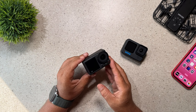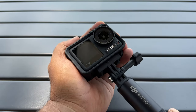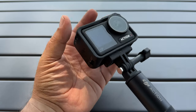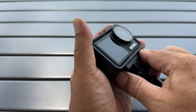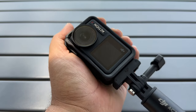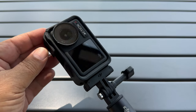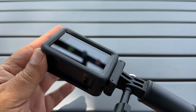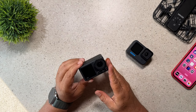Reason number 15 why you may want to choose the Action 4 over the Hero 11 Black is that this camera is easily mounted vertically. If you use the included frame, you can go from horizontal to vertical just by using the magnetic mounting system — it's quick, efficient, and it just works really well. With a GoPro, if you do want to get true vertical video other than using their cropping, you do have to buy a third-party mount or frame, whereas you can do it natively right out of the box with the Action 4.